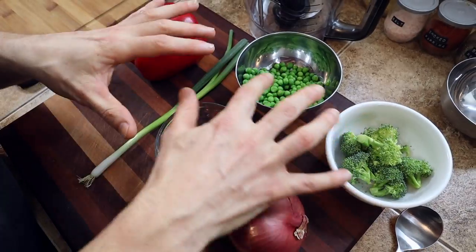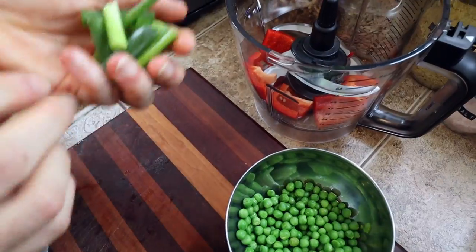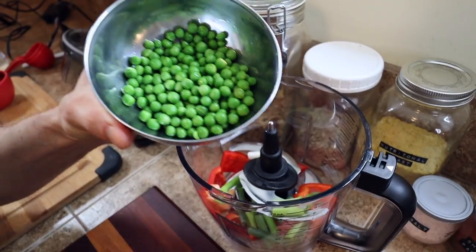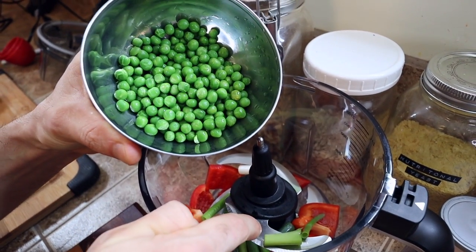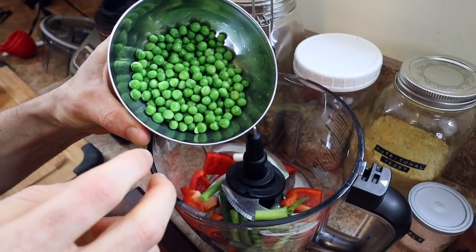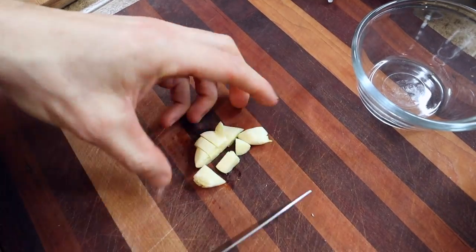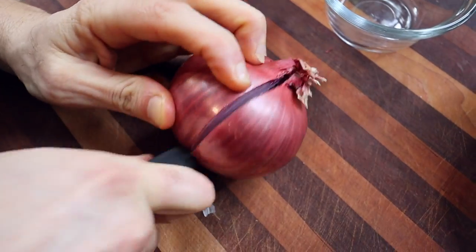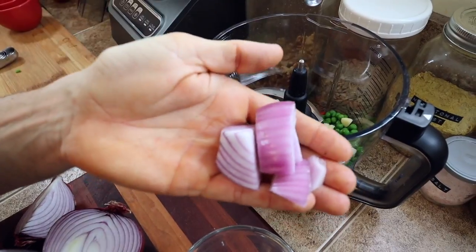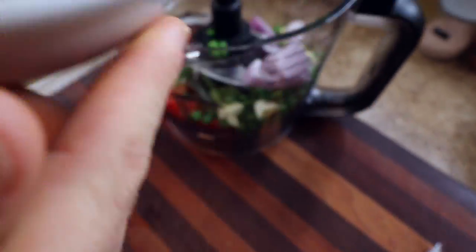This is sort of the vegetable portion of the crumble. Here's everything that's going in: half of a red pepper, one full stalk of green onion, a half cup of green peas — these are thawed, because if you put totally frozen green peas into a food processor it doesn't break them up very well — two cloves of fresh garlic, a quarter of a red onion (although it's purple), and then half a cup of broccoli.